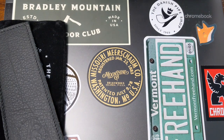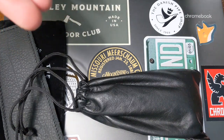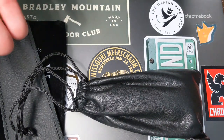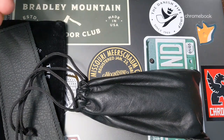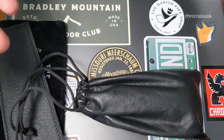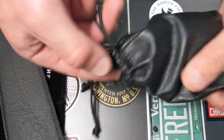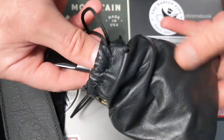I do not make impulse purchases on pipes anymore — I really try to sit on them and think about them for a while, and that's what I did on this one. I saw this one, thought about it for at least two weeks, and I just could not get it out of my head. It really checked all the boxes of the style of pipe I like, right up that alley.